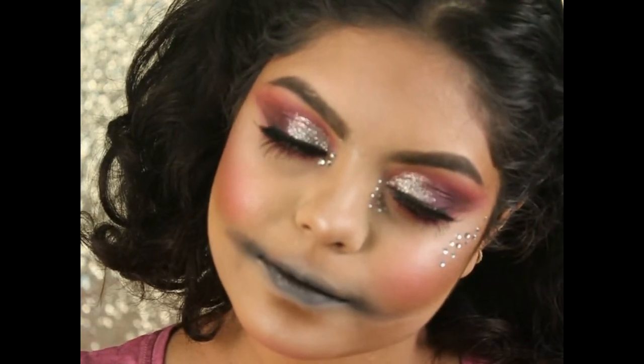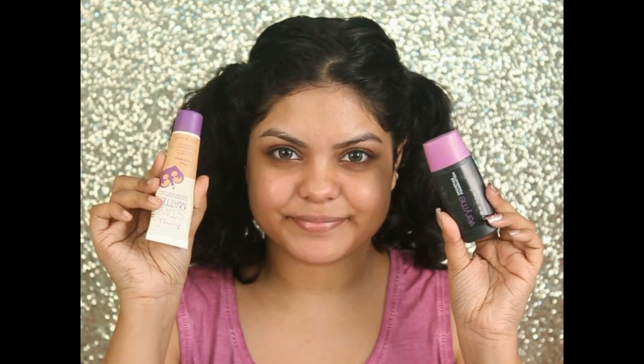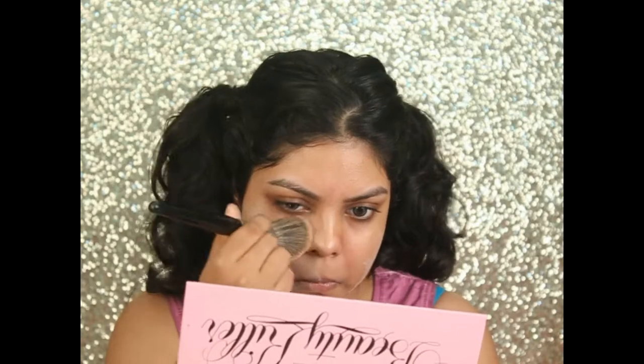First, I'm starting with my navy aftershave balm as my primer. For foundation, I'm using the Rimmel Stay Matte foundation and also mixing it with my Very Me Smooth foundation by Oriflame.